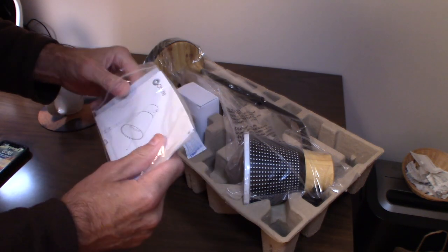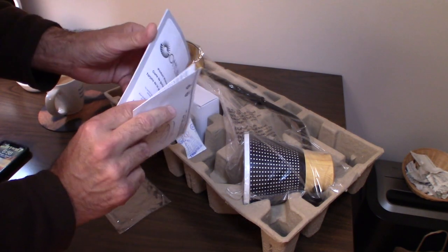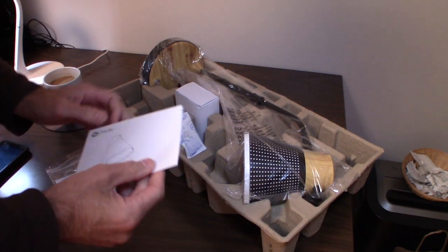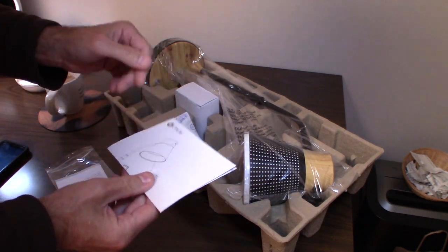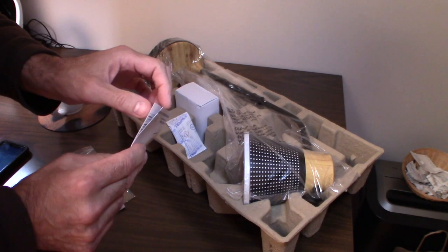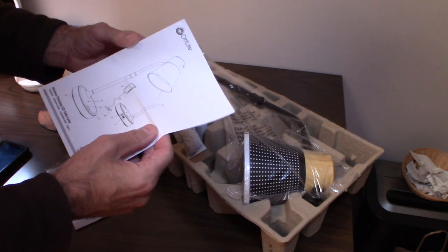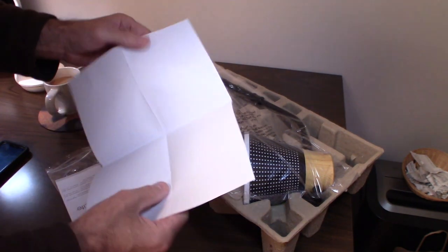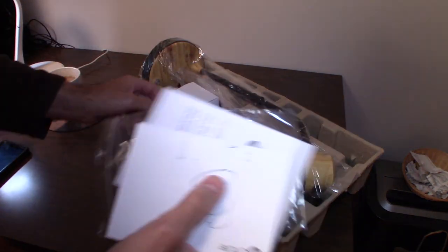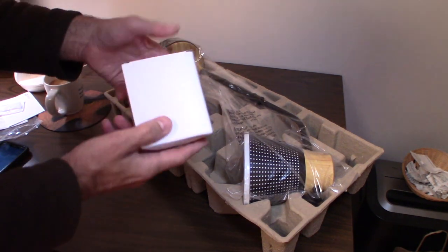Looking at the instructions, it's mostly information about the light and the company. They have all kinds of lights and I've done a couple of different reviews on their products — links are up above or at the end of the video. There's also a little package of silicone included.